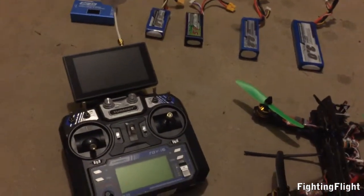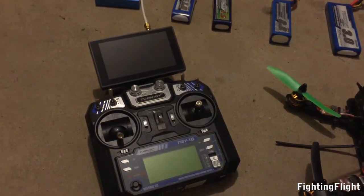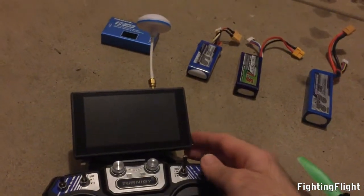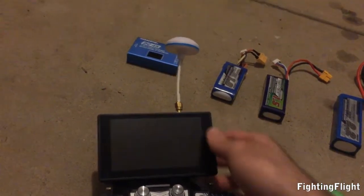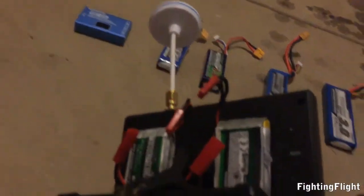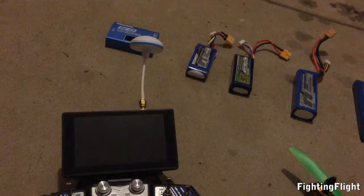And we've got the Turner G transmitter over there. It's the TGY6 with a 4.3-inch LCD screen and the receiver built into the LCD. On the back, if we flip it over, we've got the two batteries powering the monitor and the receiver.